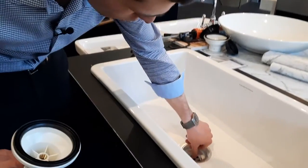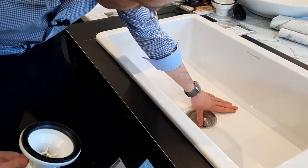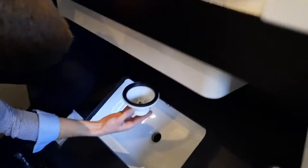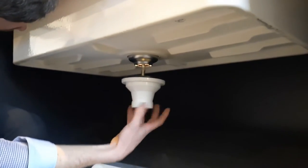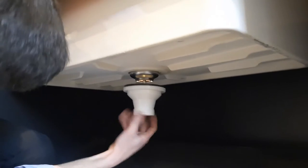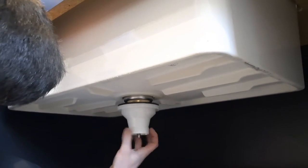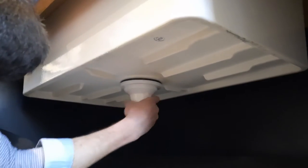With the bottom half of the waste, put your hand or thumb on top, or you can use a large flathead screwdriver underneath. Screw it up from the underside. As for how tight to do it — you shouldn't use a tool; just do it by hand, because you can get it plenty tight enough by hand.